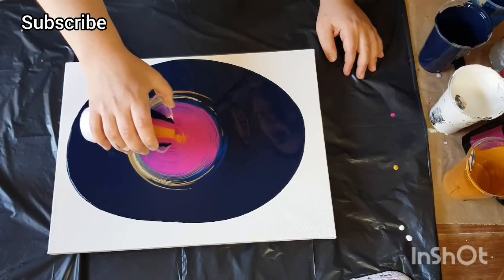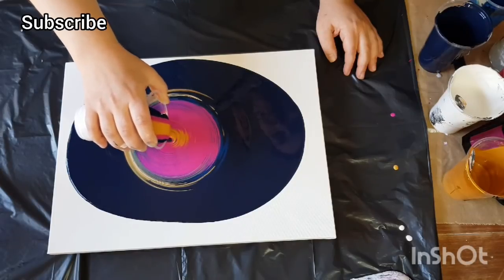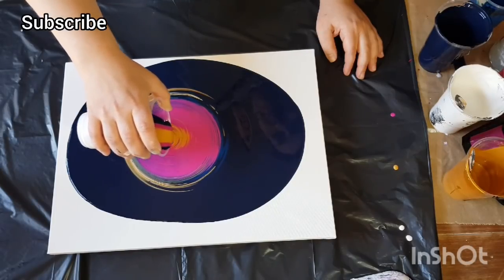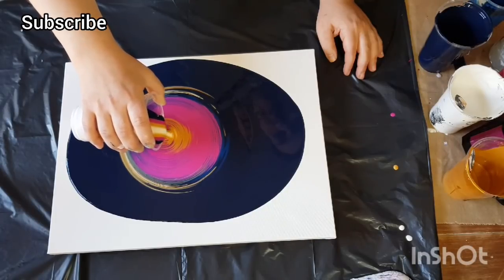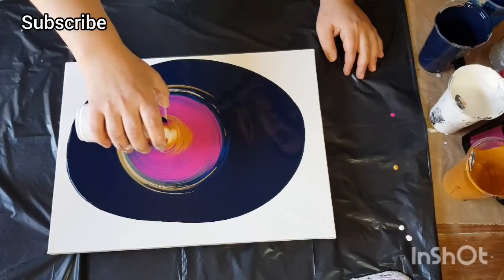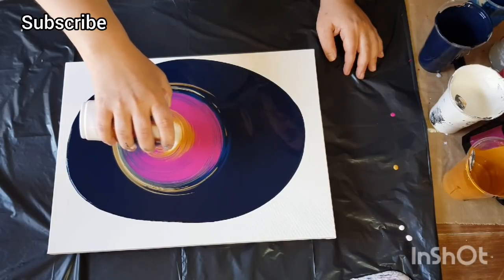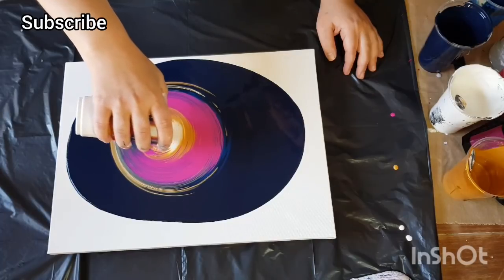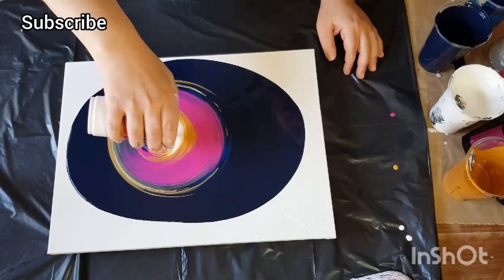I just watch it and see what the rings are looking like and where the colors are. When the white comes out — since it was the first color I put in the cup, it comes out last — I started doing the wiggle pour as soon as I saw that white coming out, because I want to capture that design.